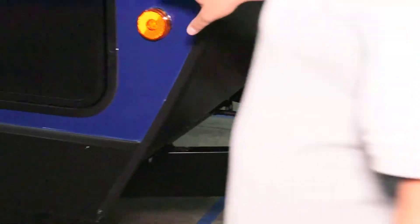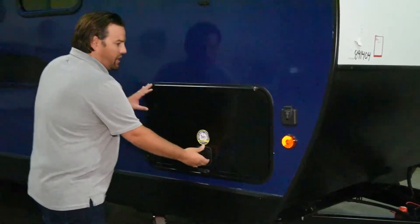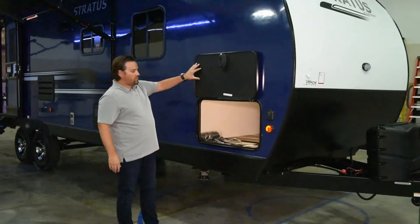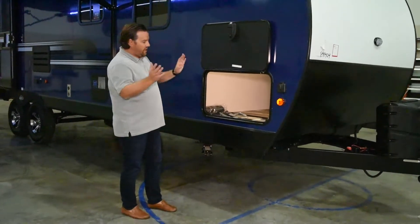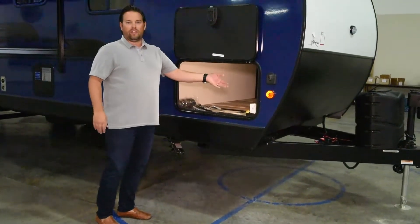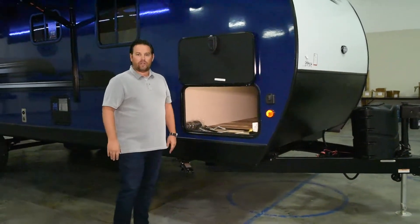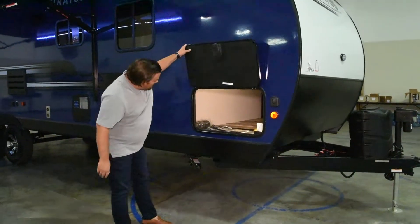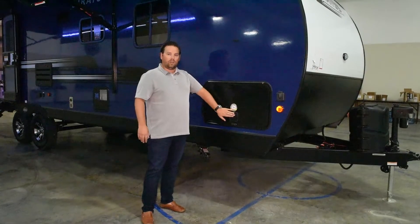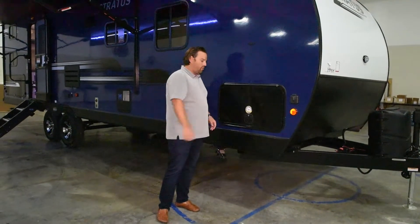Coming over to the side, we are pre-wired for any solar panel that you would want to add. We've got super large and thick baggage doors — nice and wide to give you access to all of this pass-through storage. There's a motion light in there as well, so when you open that up at night, it turns on automatically. You're not having to hunt around for any switches, and these just slam shut.